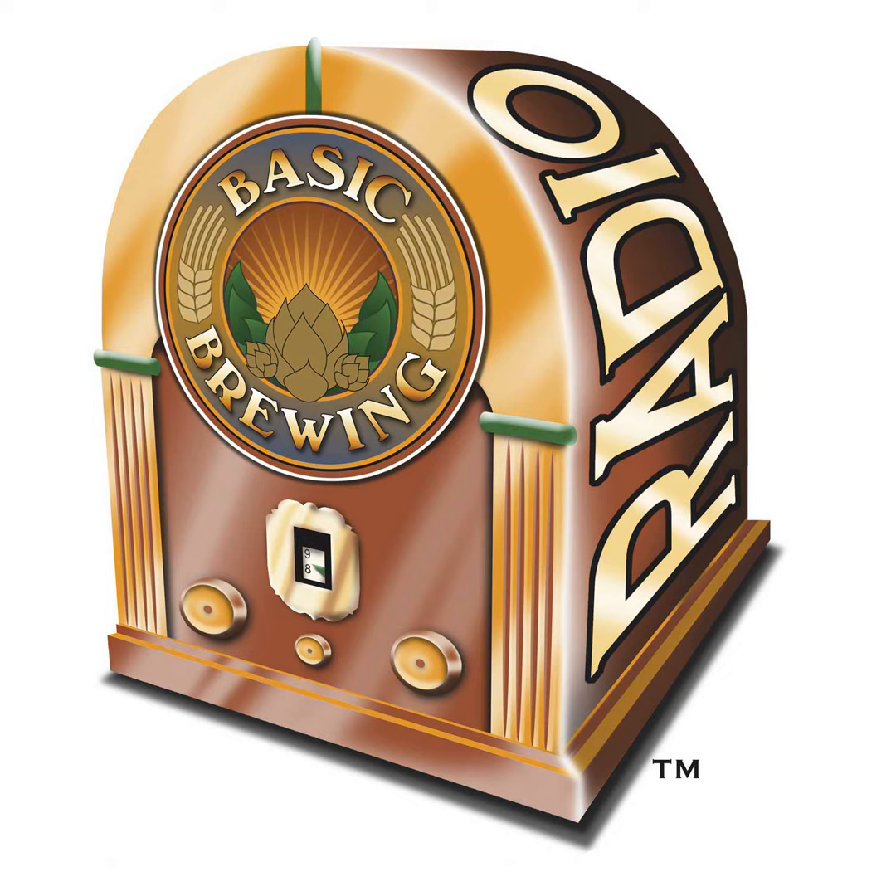If you go to basicbrewing.com, you can find archives of our audio and video shows. At basicbrewingshop.com, you can find our DVDs and brewer's logbooks, which make great Christmas gifts. You can follow me on Twitter and Instagram at Basic Brewing, and find our show page on Facebook. If you want to support us financially, check out patreon.com/basicbrewing — and thanks to everybody helping out in that way.